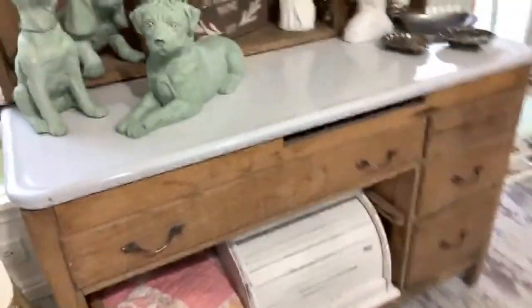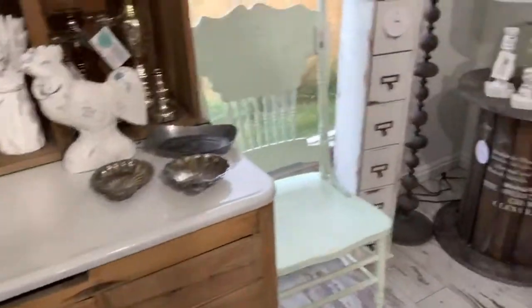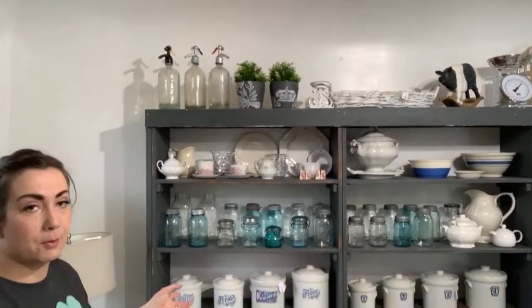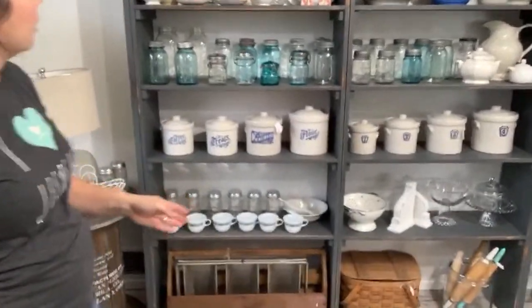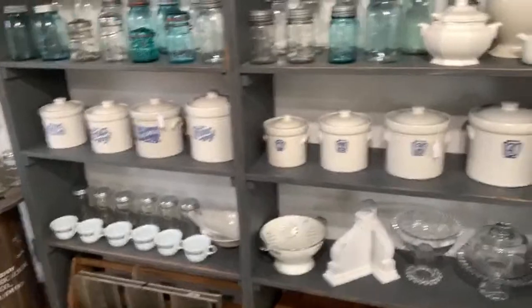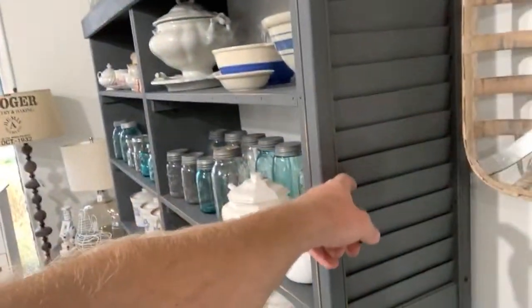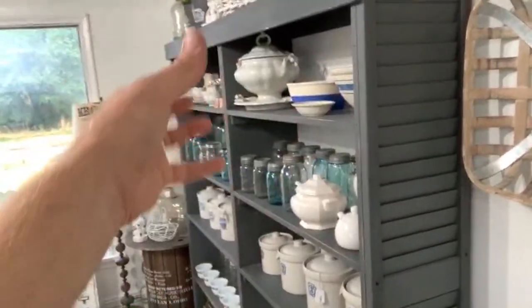This is the big display from last Waste Not Wednesday — two shelves, two shutters. Everything on here is found; nothing was purchased new. A couple of people asked why we put these shutters upside down — we were going to hang things off of them. Originally we were going to use them for the jewelry display on the side, but we decided to make that corner instead. We can still put hooks on here and hang hand towels or other things we make.